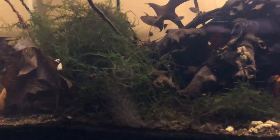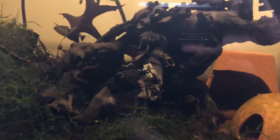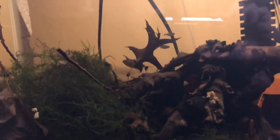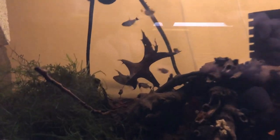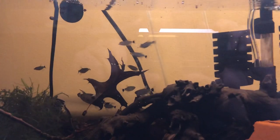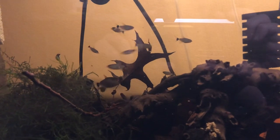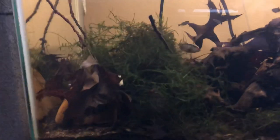I set out to match the natural environment. I got some old wood I found at a state park, some java moss that'll grow anywhere, and just threw leaves in there. I put one male and one female tetra in here. The male and female look really different once fully matured — it took a long time, but you can definitely tell the difference.